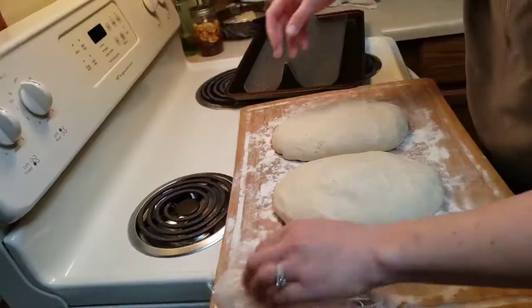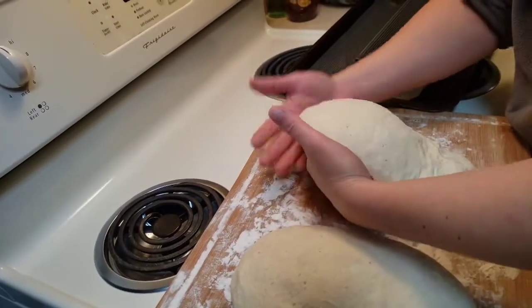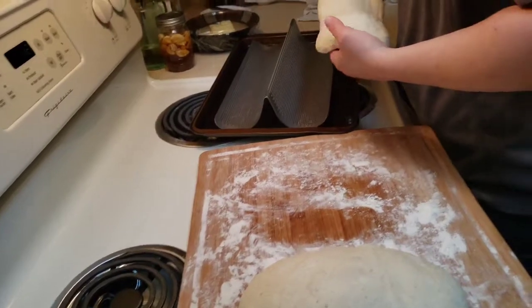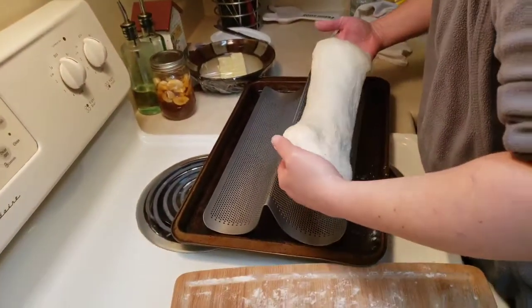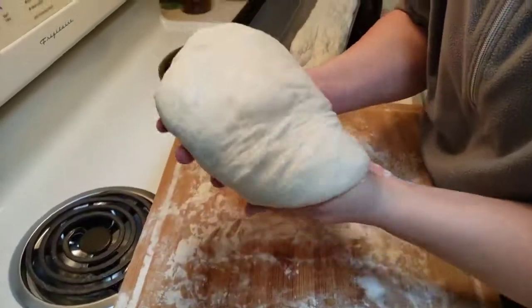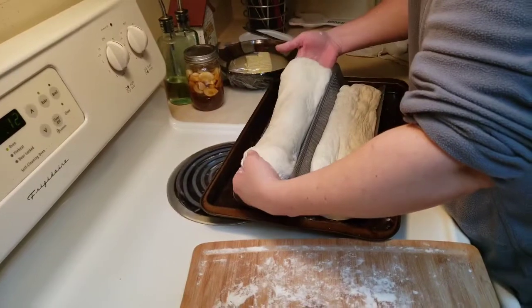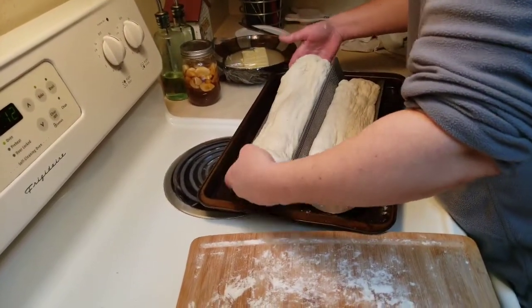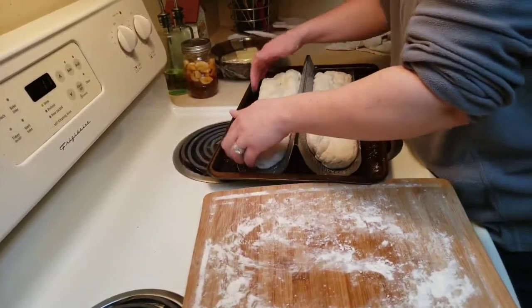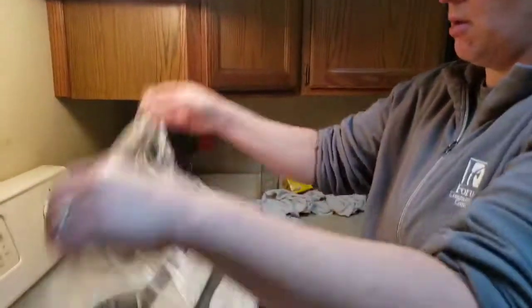Now it's time to, without disturbing the bread holes as much as possible, pick this up very carefully and kind of pull it out slowly into about 12 inches. I usually like to use parchment paper, but I'm out of parchment paper, so I just greased the pan. Then I will cover this, set it off to the side, and let it rise for 30 minutes. We'll come back after it's done rising.